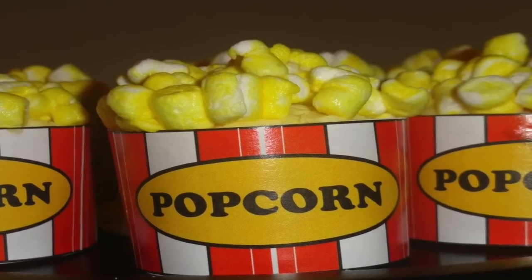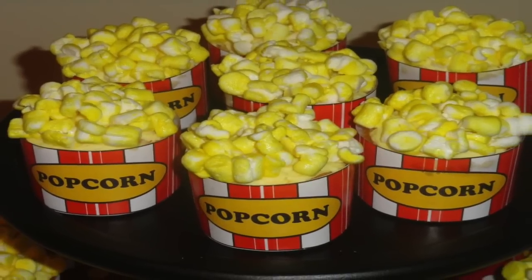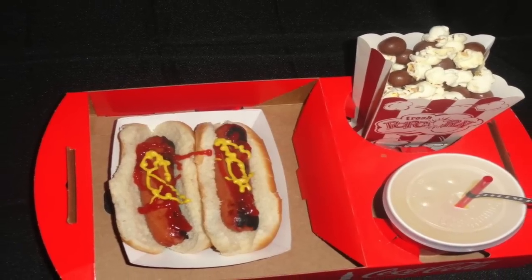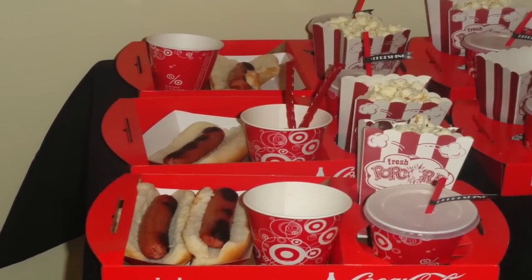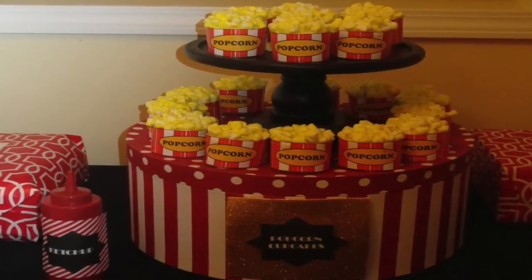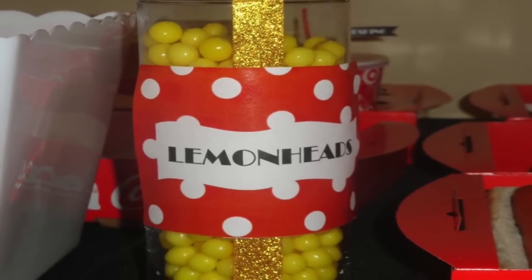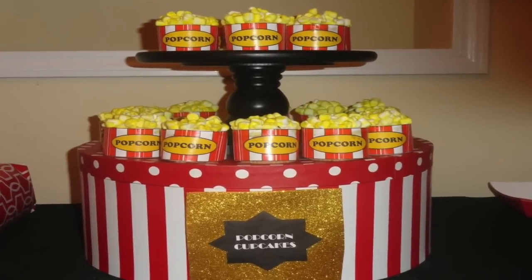Instead of purchasing a traditional cake, we opted to make popcorn cupcakes — a very economical and fun way to serve treats. In addition we had hot dogs, popcorn, soda, and candy. If you'd like to know how to make the popcorn cupcakes, just do a quick Google search and there will be tons of tutorials showing you how to make these easy and fun cupcakes.